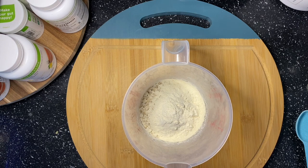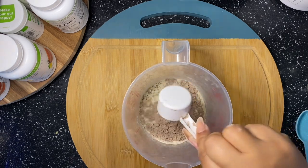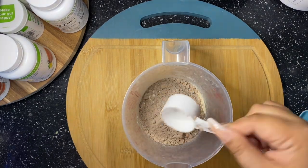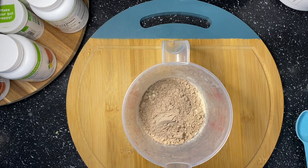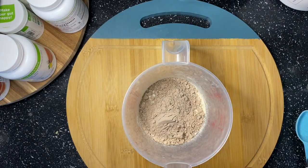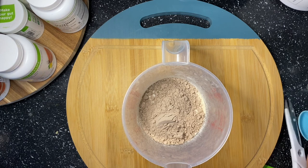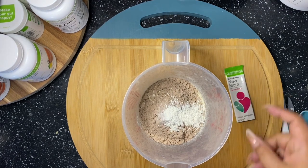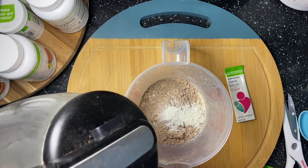Because this oats is chocolate, we're going to use Dutch Chocolate Formula One — two scoops of that as well. Just like when you make your shake: if you use two scoops of protein, you put two scoops; if you use one scoop, put one scoop. Then your choice of flavor, which is Dutch Chocolate. Because these oats are for me, I'm going to add in my New Mom packet. Even if you're not a mom, these packets have so many beneficial things in them that you should definitely look into the New Mom product.